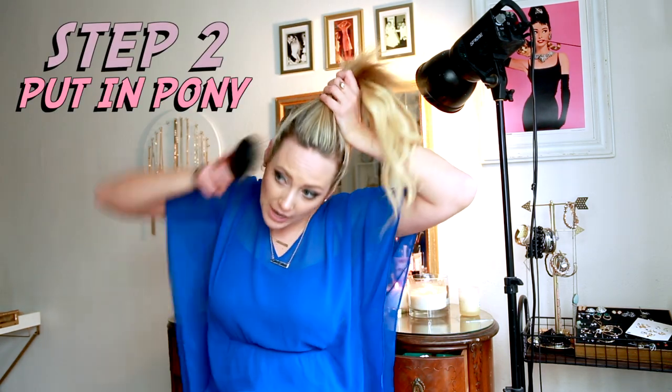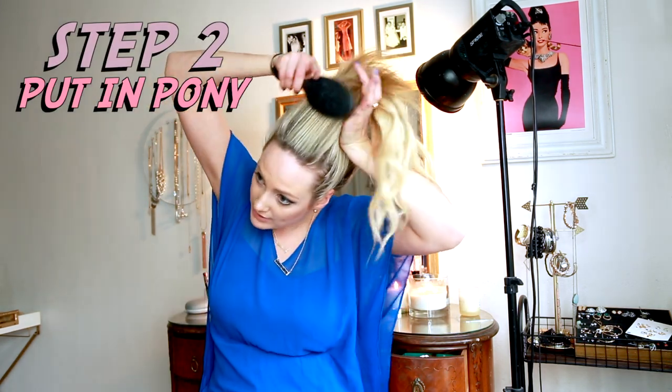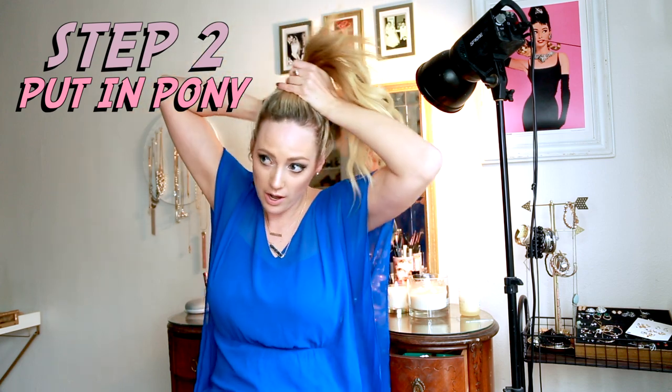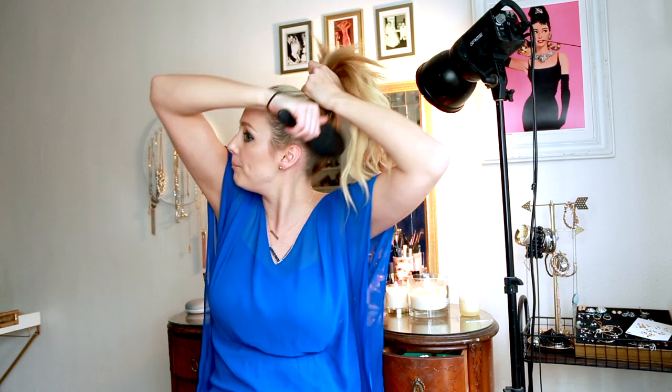Super easy. I would never put these extensions in just like this to go out, because honestly this doesn't look very good, but this is literally the easiest hairstyle ever. It's my go-to if I really don't feel like doing anything too crazy. You can use a hair tie that's the same color as your hair if you want — but I literally just flip my hair over. The good thing about the extensions being on that one little part is that you don't have to worry about them peeking out.